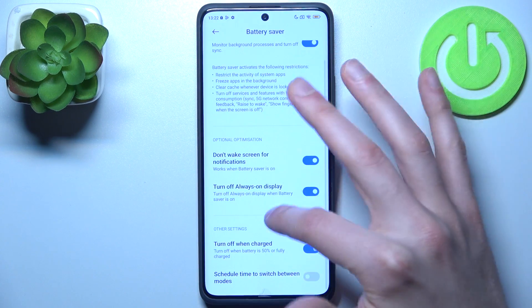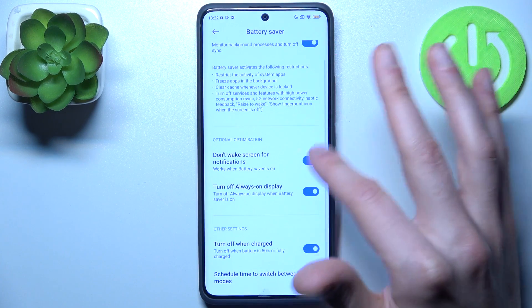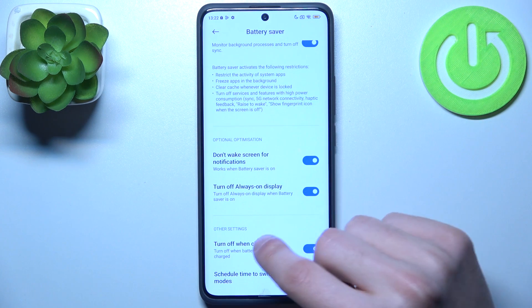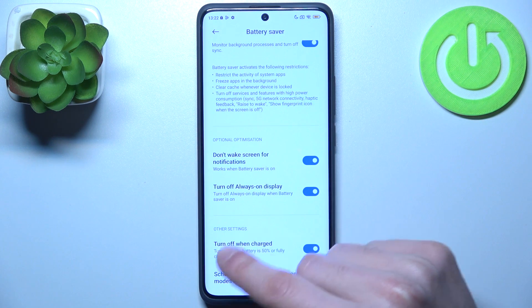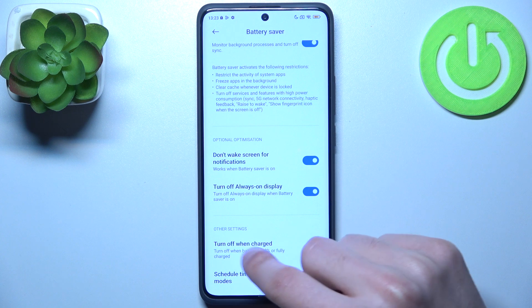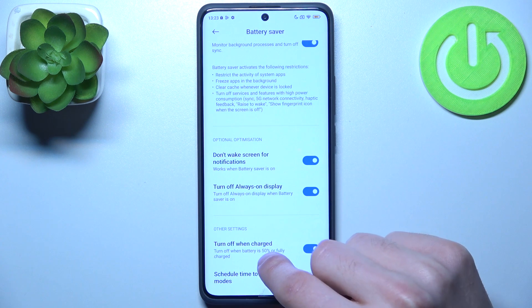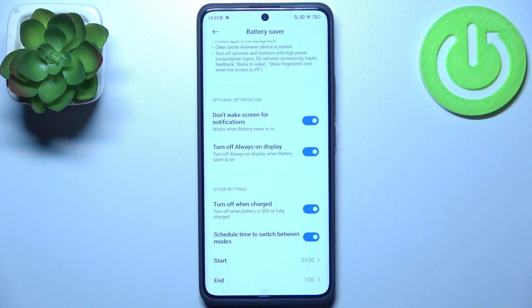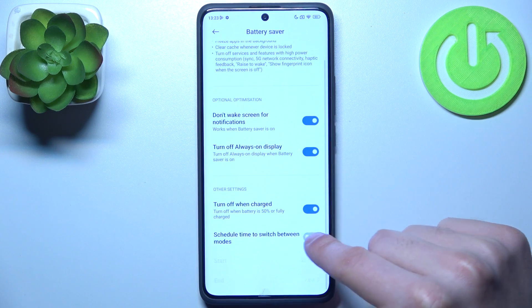In the settings, you can choose not to wake the screen for notifications, you can turn off Always On Display, and you can also set the mode to turn off when the device reaches 15% battery or is fully charged. You can also schedule time between modes — selecting a start time and an end time.